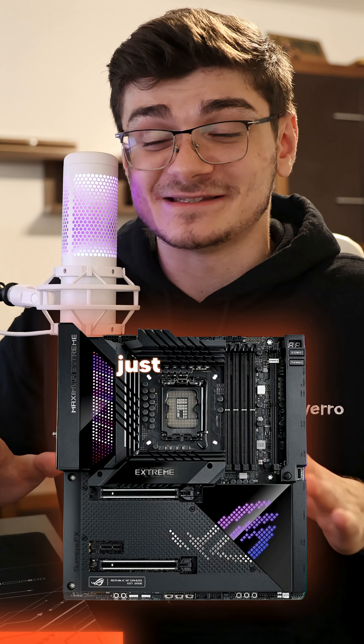After that, we've got the full ATX motherboard, which pretty much everybody's familiar with. And then, a step above that, we have E-ATX, which is just messy.